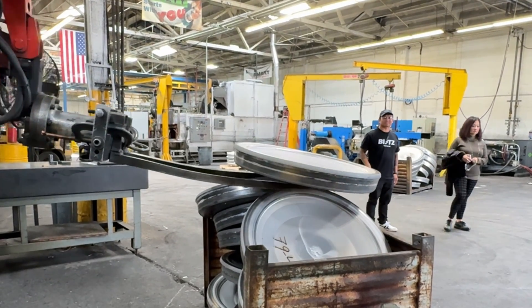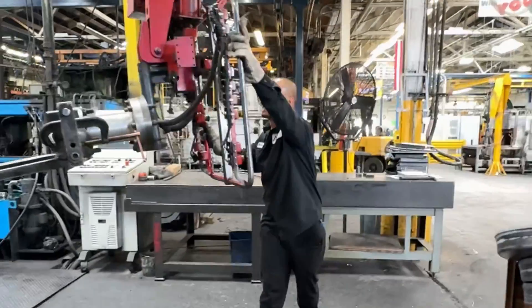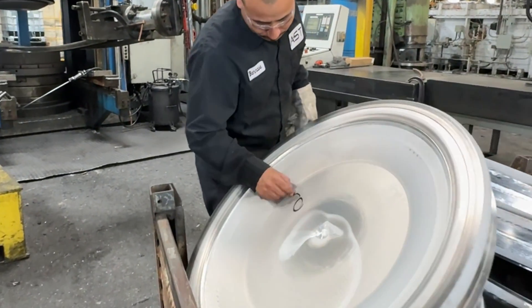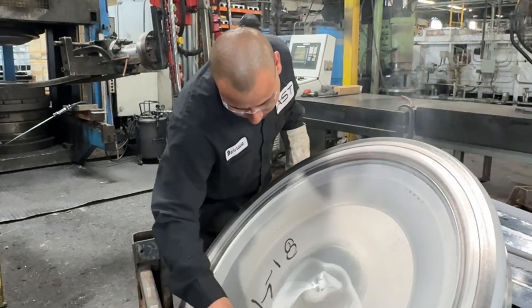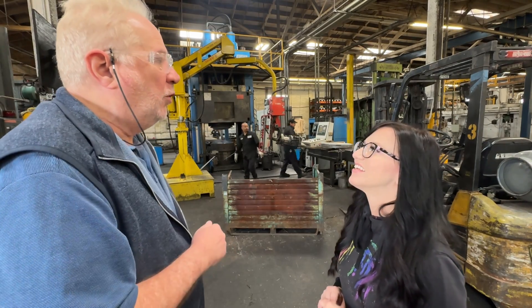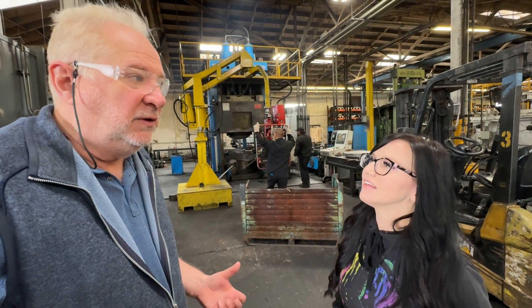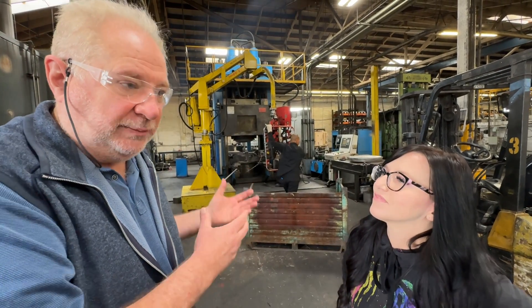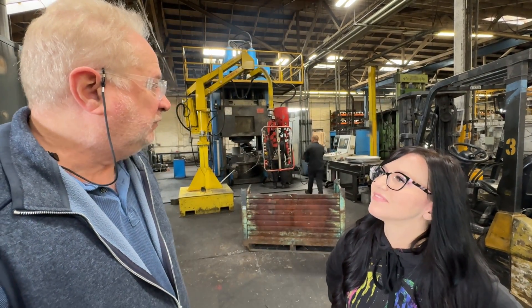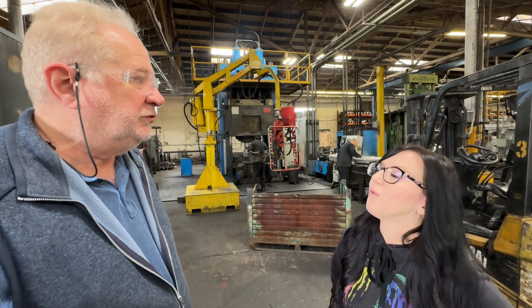What he's doing right now is an inspection process where he's checking the flatness and accuracy of the part. From here it goes on to the next operation, which depends on the type of wheel. If it's a center for a multi-piece wheel, it just gets heat-treated and shipped to the customer. In this case, this is actually a military wheel, so it's going to get spun on a spinning machine — which we'll see next — and eventually get heat-treated.